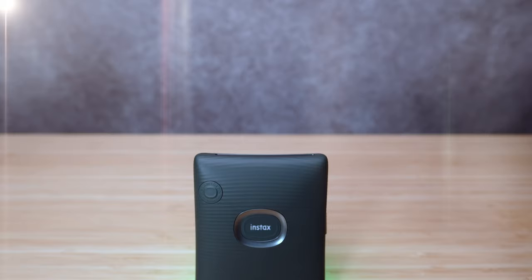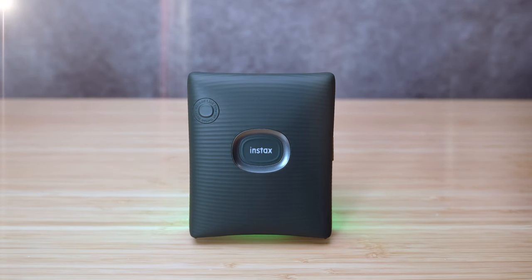Fujifilm makes these amazing cameras and lenses, but today we are gonna talk about a brand new little device from Fujifilm called the Instax Square, and it can do what these cannot: print and share your photos.